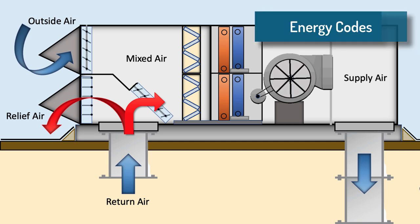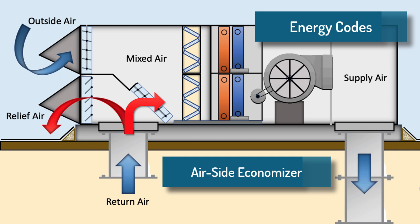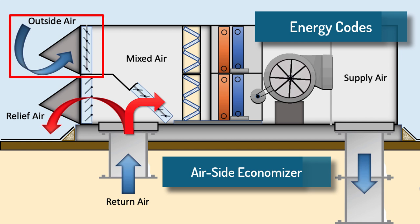There are energy codes that mandate the use of an airside economizer for HVAC equipment over a certain size. An economizer reduces energy consumption by using outdoor air for cooling in mild or cold weather instead of mechanical cooling. We'll cover how an airside economizer works and show you three different relief air options.